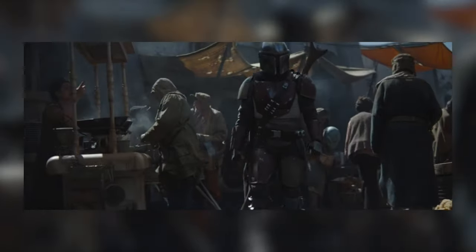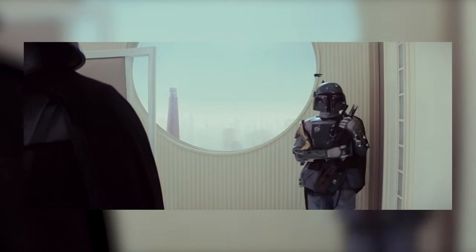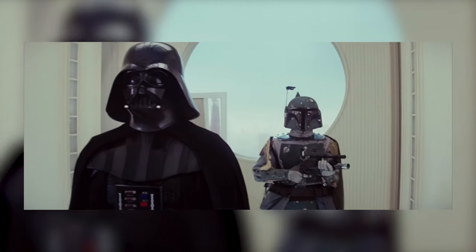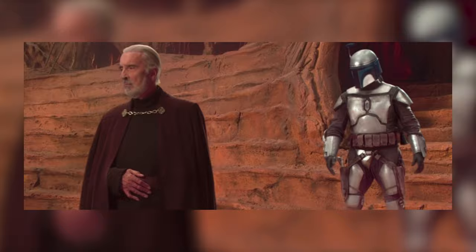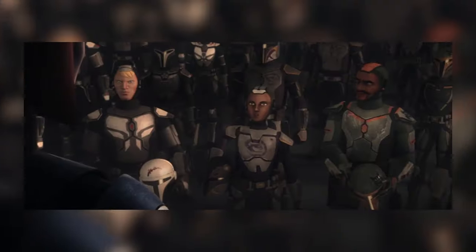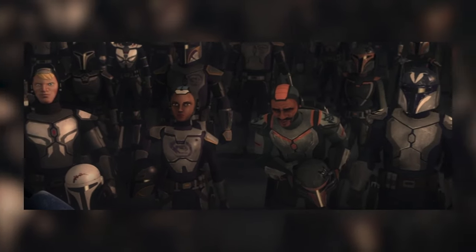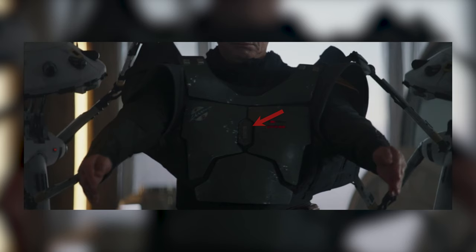But one thing that surprised me in the show is that instead of just using the original chest plate that we see Boba Fett wearing, Jango Fett wearing, and pretty much every single Mandalorian in the Clone Wars and in Rebels, they went with a brand new chest plate design that's all one piece. The traditional Mandalorian chest plate design is this four-piece chest plate that contains the iron — or Beskar — heart there in the middle, two chest plates, and then a plate across the stomach.